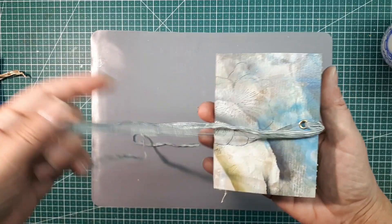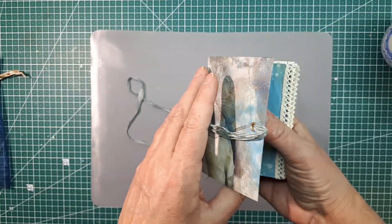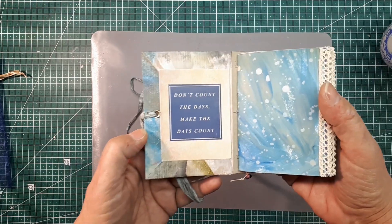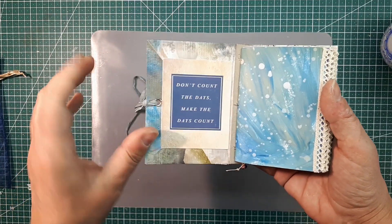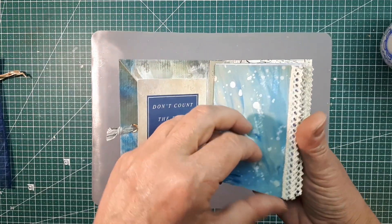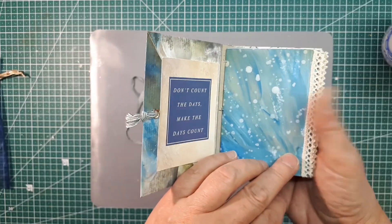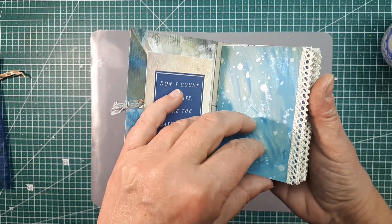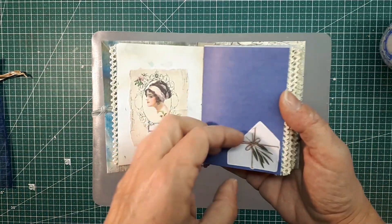Wir blättern es einfach zusammen kurz durch, und dann könnt ihr euch entscheiden, ob ihr an der Verlosung teilnehmen möchtet oder nicht. Ich sage jetzt gar nicht viel zu den einzelnen Seiten, ich blätter einfach durch und sage vielleicht höchstens, was selbstgefärbtes Papier ist. Das hier zum Beispiel ist ein selbstgefärbtes Papier. Alle stärkeren Papiere, die ein bisschen dicker sind, sind mit diesem Spitzenrand hier versehen – da ist eine Menge Spitze am Rand.